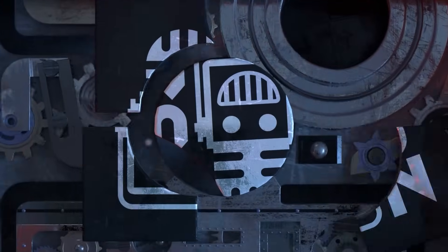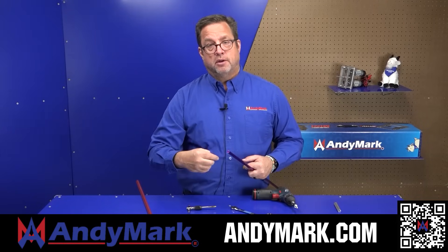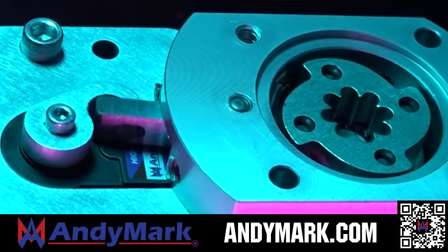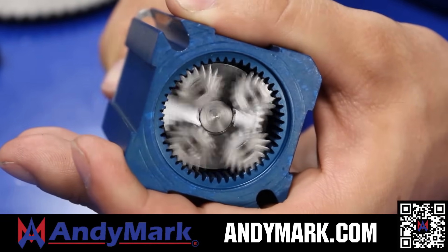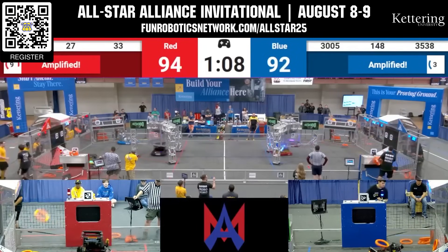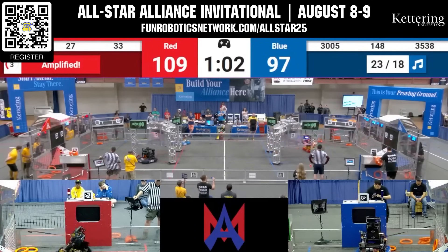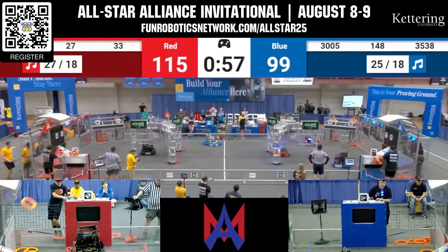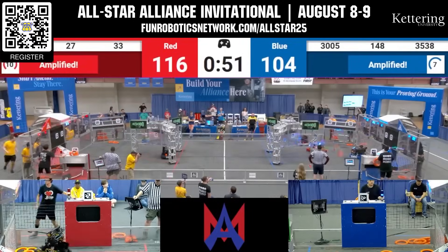This video on fun is brought to you by viewers like you and also in partnership with the following. AniMark provides superior service with the reliability that teams expect. Check out their sport gearbox and ratchet sport options, and their tried and true compliant wheels used by teams all over the world. From mechanical and electrical products to tools and hardware, head on over to AniMark.com. Get ready for the Kettering All-Star Alliance Invitational, taking place August 8th and 9th — applications open through June 2nd. Visit funderboxnetwork.com/allstar25 or check out the post on Chief Delphi.